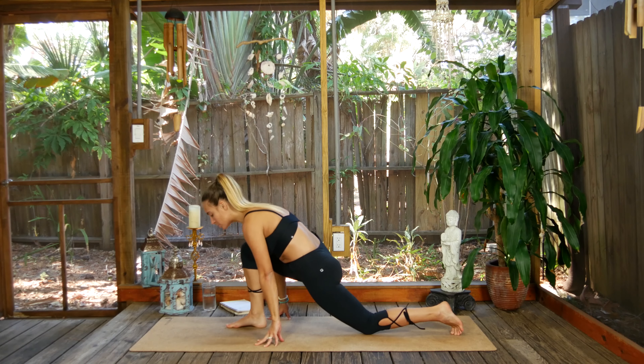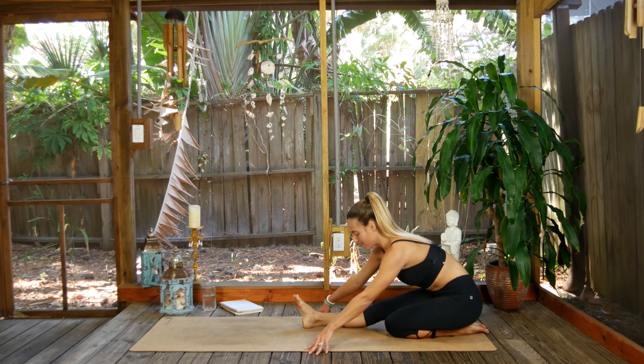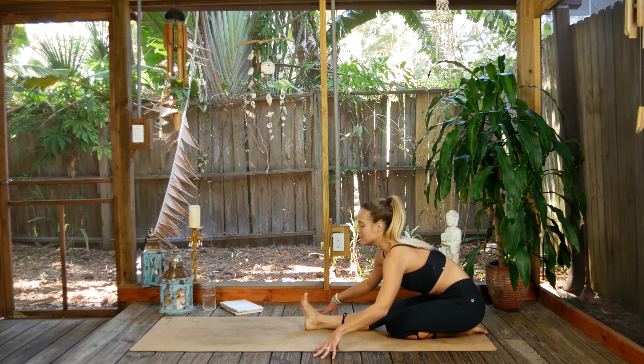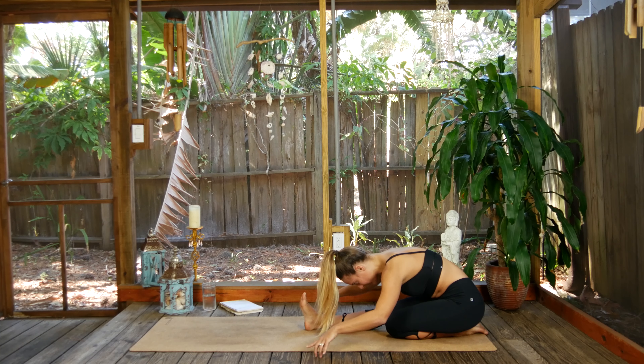Exhale, the fingertips slide down to the earth. I want you to just straighten the front leg and relax the bum all the way back on the left heel. Energize through the right foot, take an inhale breath, exhale and fold. One more full round of breath here.